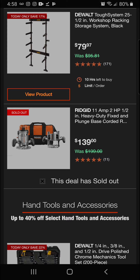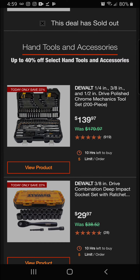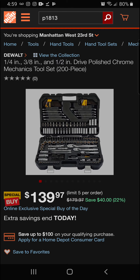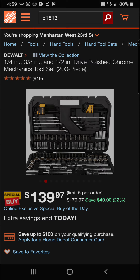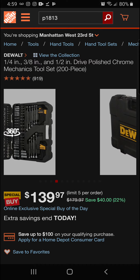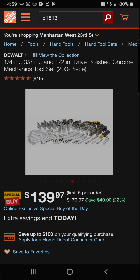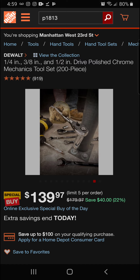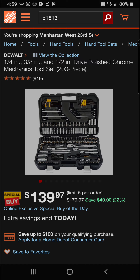Next up in hand tools and accessories: the DeWalt 1/4-inch, 3/8-inch, and 1/2-inch drive chrome mechanics tool set — a 200-piece set — at 22 percent off. Comes in a really nice hard case. Today's Home Depot special buy is a $40 savings for a final price of $139.97.